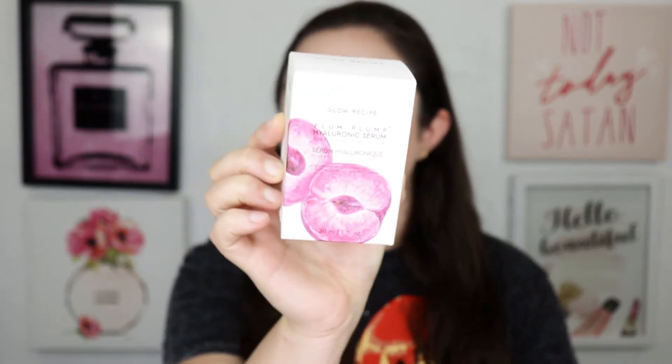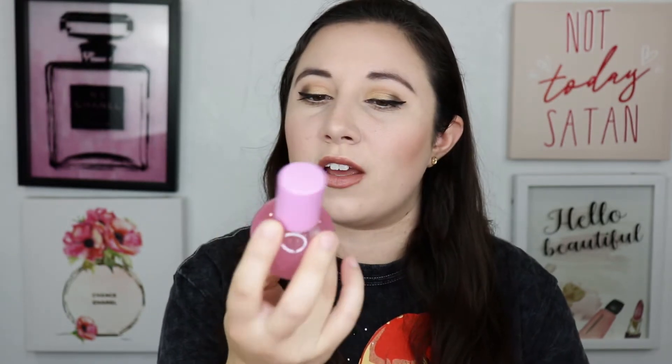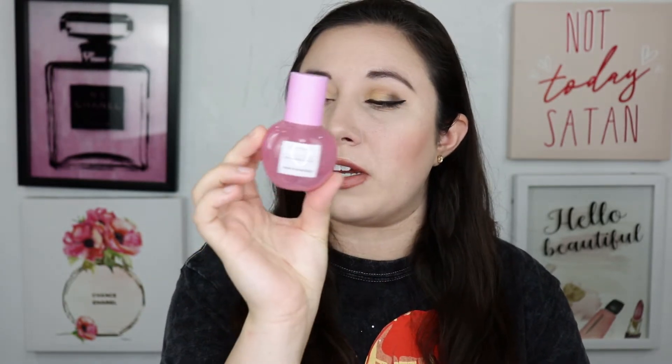The skincare product in here is from Glow Recipe, which is a pretty good skincare brand — I do like them. This is the Plum Plum Hyaluronic Serum. It comes in this nice packaging. I feel like I've seen it in other boxes before though I haven't ever received it. This retails for $42.